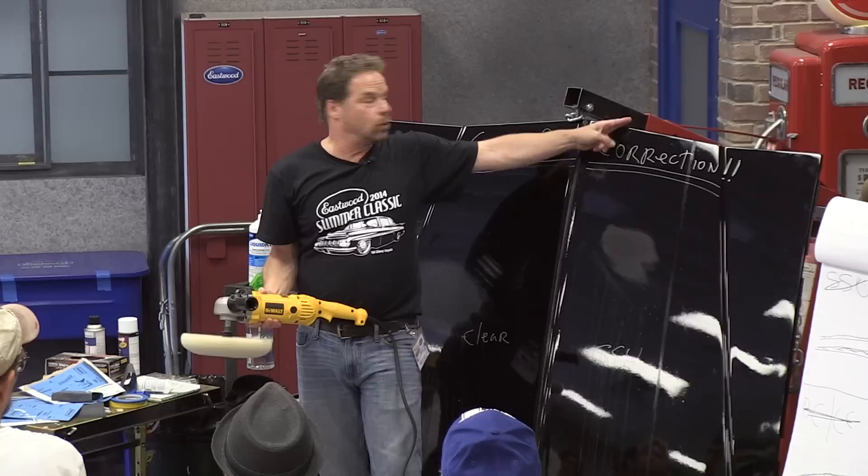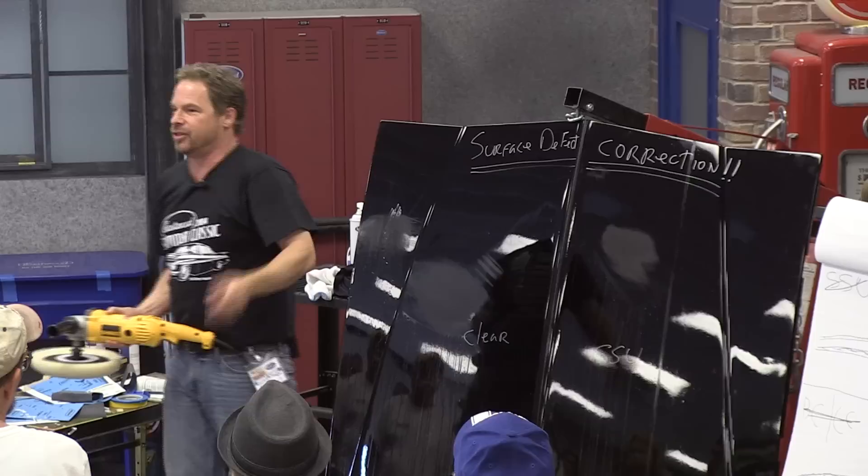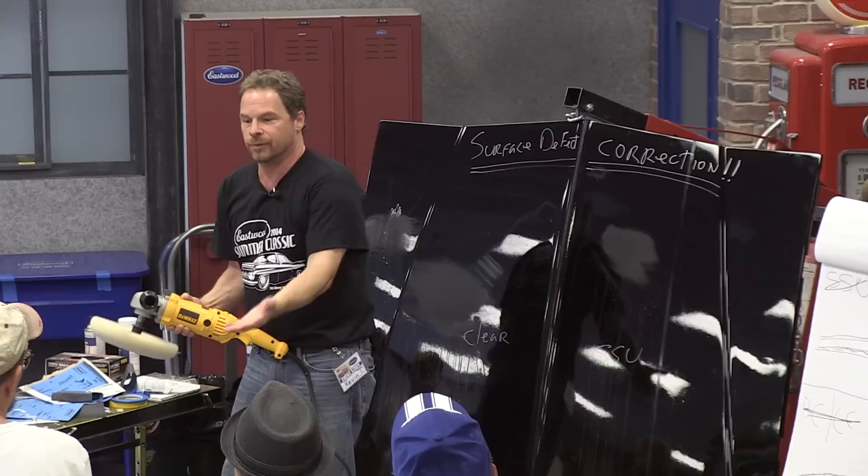I'm thinking about these edges. I'm thinking about the customer that I have to explain to that I rolled the paint edge off of that hood. I'm thinking about what my next step is. I'm probably thinking about a sandwich for dinner — but this eliminates one layer of me having to think and allows me to read the panel.